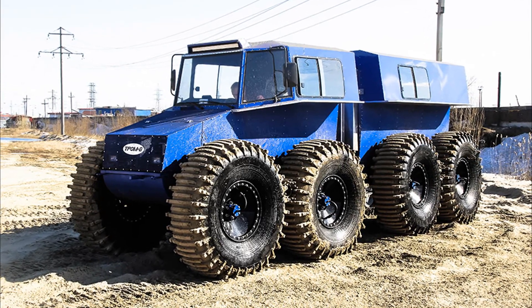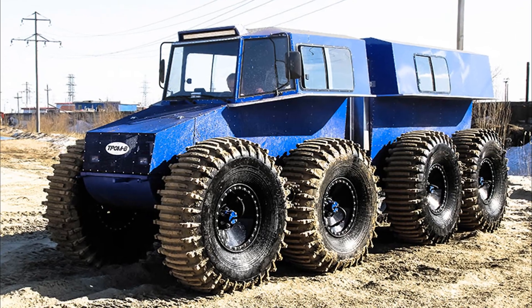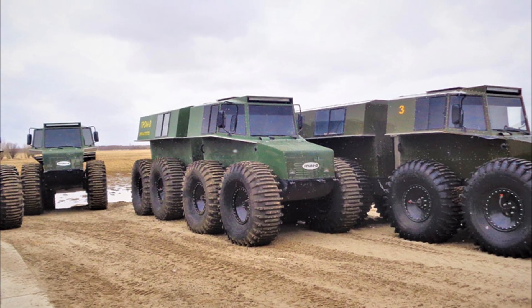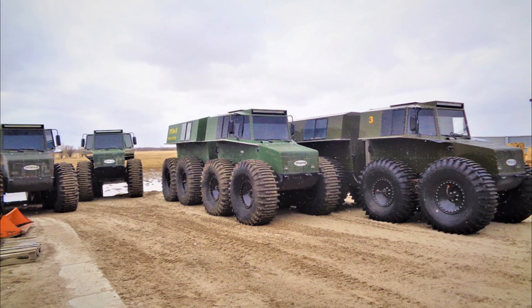Tromate is a two-link amphibious all-terrain vehicle on ultra-low-pressure tires, designed to transport people and goods through swamps and snow-covered impassable roads.